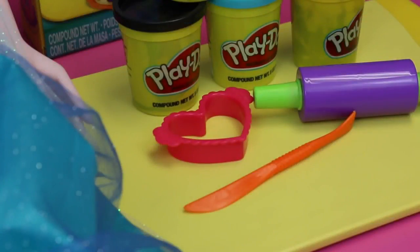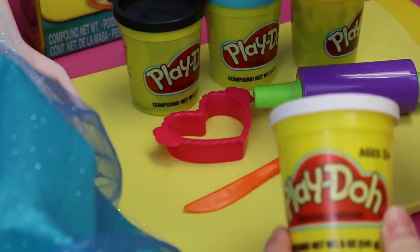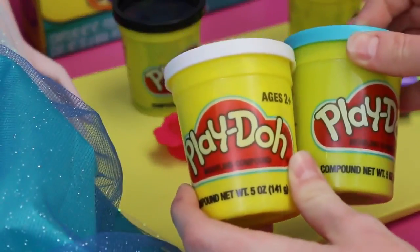To start off today, we're gonna be making Elsa's bracelet using two different colors. The first one is going to be white, and one of my favorite colors, blue. Let's get started, folks. Here we go.